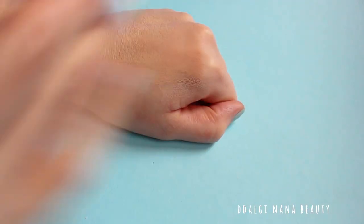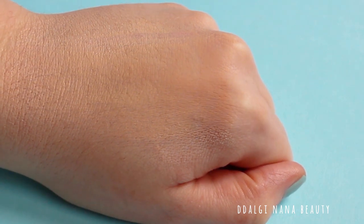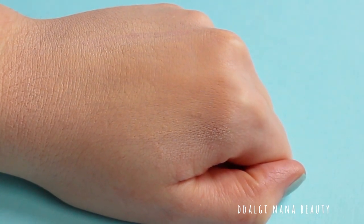Unfortunately, I got terrible results from it. As you can see, the foundation turned extremely dark after applying the fixing powder.